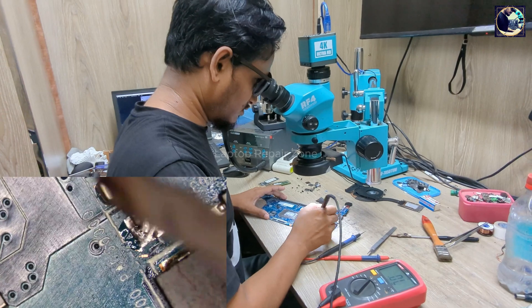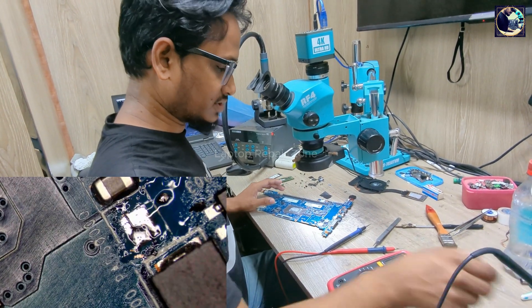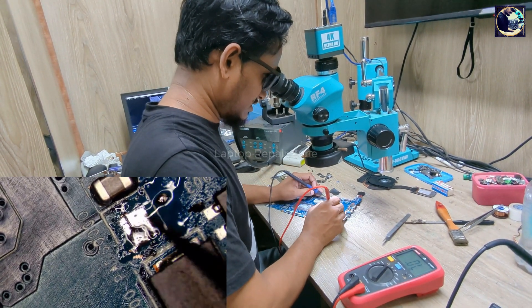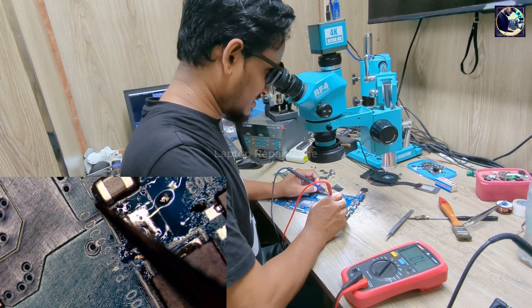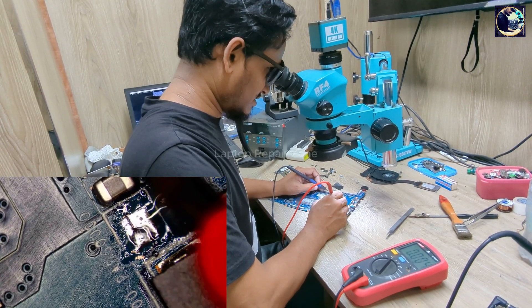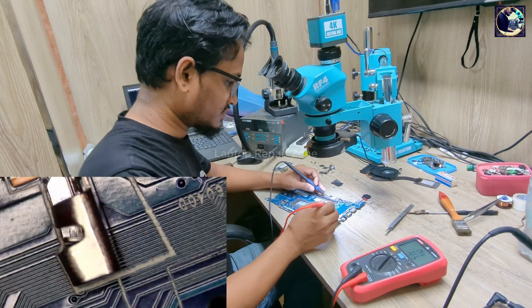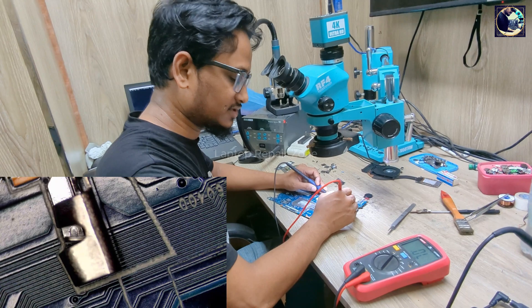After opening this pad, I can more easily identify which component is shorted. Let's check again. As you can see, if I check this side there's no short. If I check one of these pads, it's clear — it's not shorted.